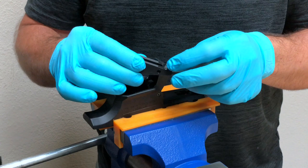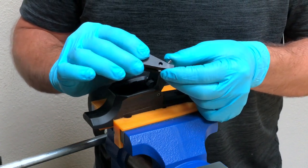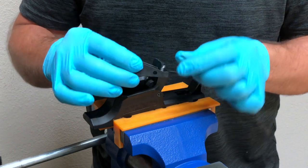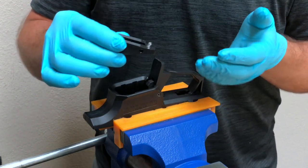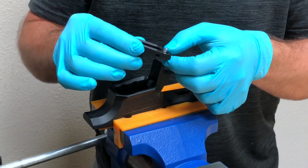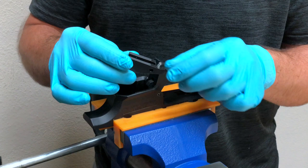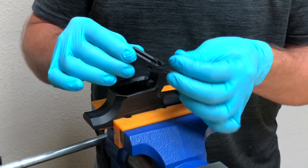In this case you can kind of see the spring is bent. Once the spring is bent, it's not going to allow the MAG release to fully cycle. Instead of the MAG release coming flush with the body of the lower receiver, it's going to stop when it hits the coils in the spring. So it's really important that we don't damage or bend the return spring.